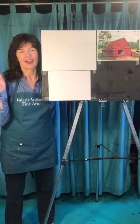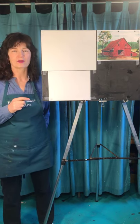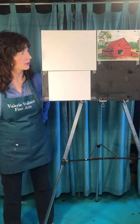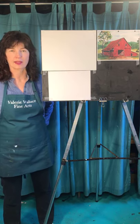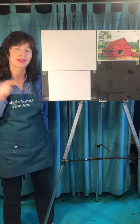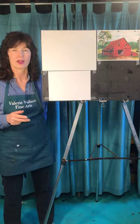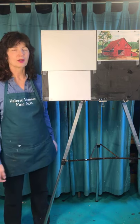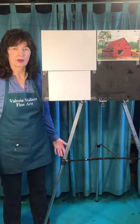Hi everybody, it's Valerie, Valerie Wallis Fine Arts, free drawing classes at 1 o'clock every day. Starting on my second month, super fun. Today we're going to do this big red barn. We did a barn a little while ago and this one is just a little bit more sophisticated. But I will show you how to do it step by step and if you follow along you will make it and you'll just be elated. You'll cry with happiness and you'll be so proud of yourself and you will have learned something new today.